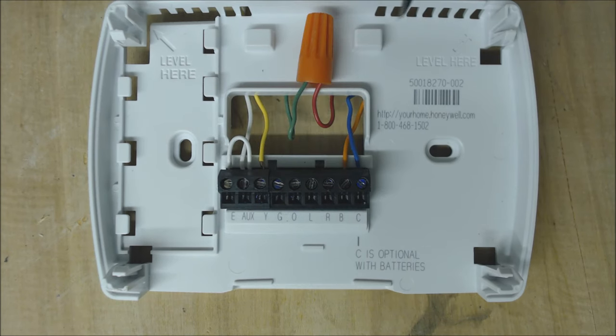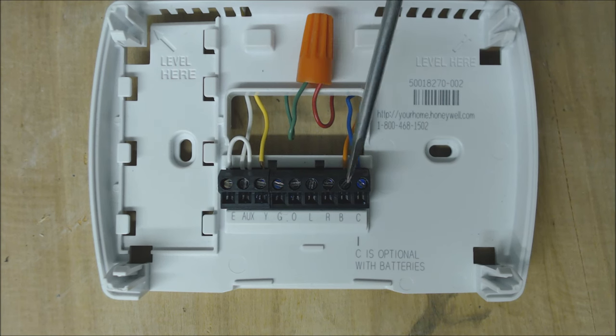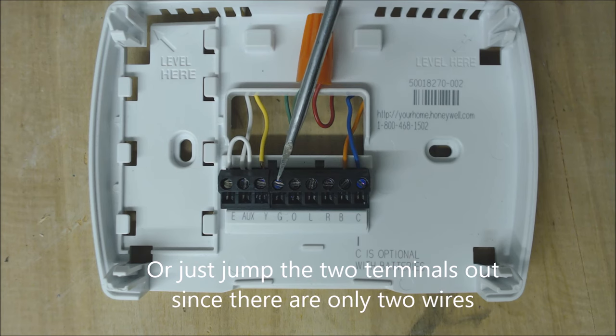Finally, regardless of whether you have a Ruud or Rheem or another major manufacturer, if you want to turn your fan on, you're going to disconnect your R and your G and connect them together in the wire nut.